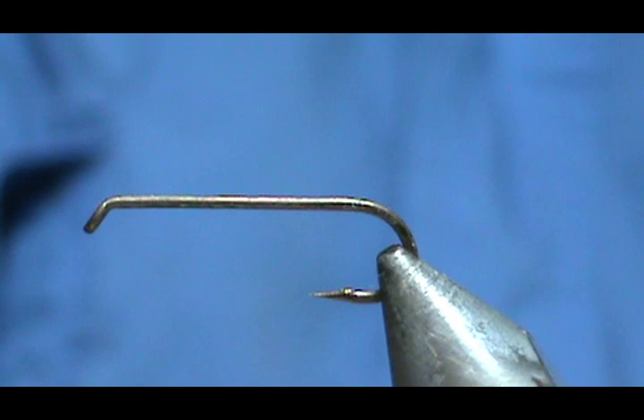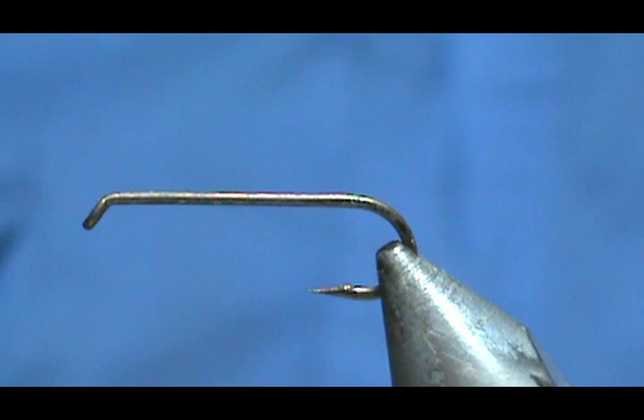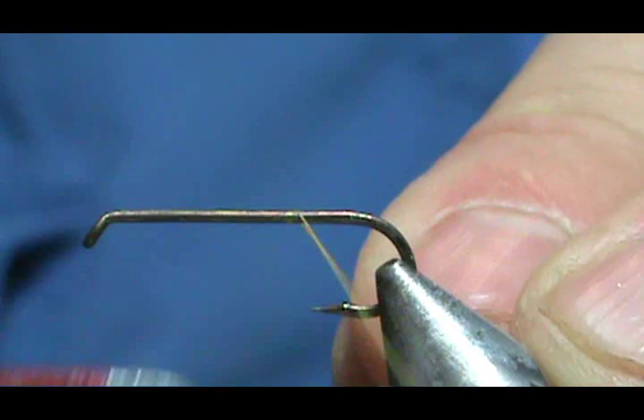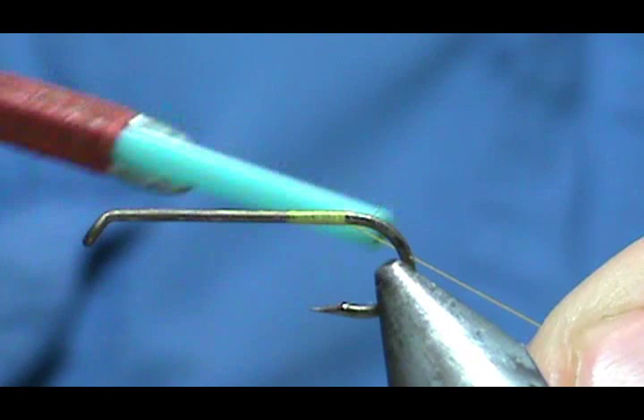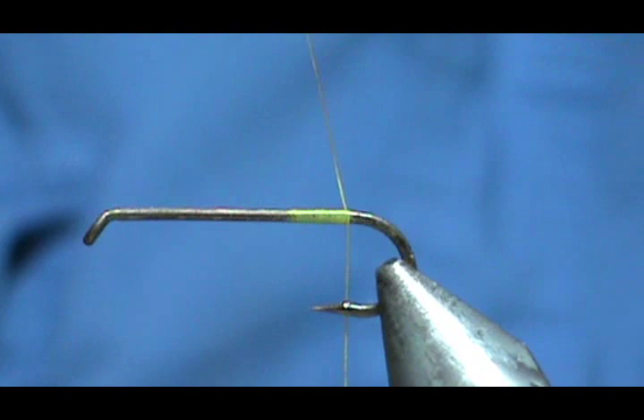I have a pretty large hook here — this is like a size 10 dry fly hook. I'm going to do a little demonstrating so I could use that. I'm just going to use some yellow thread so we can see it easily. On dry flies you stop where the thread hangs at the barb.